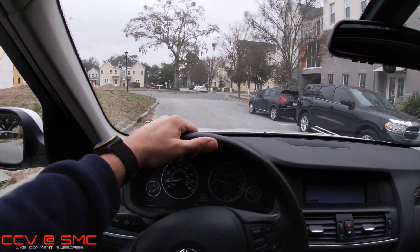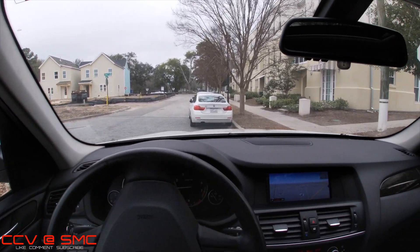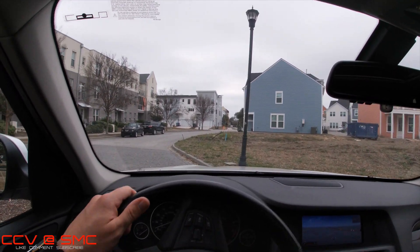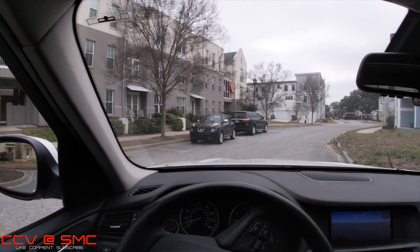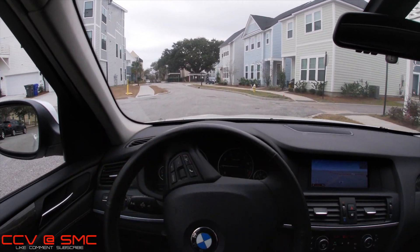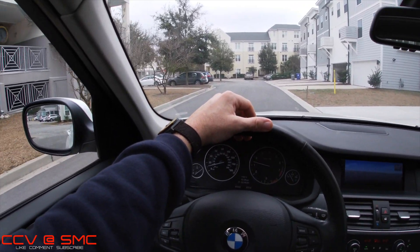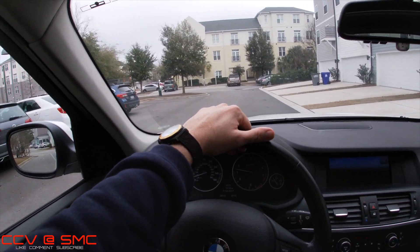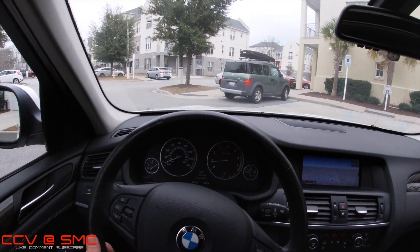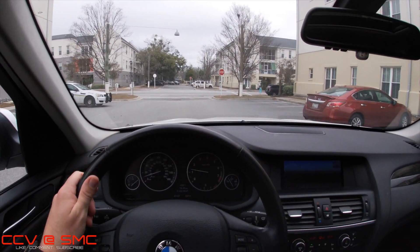People say, 'I just don't think I can buy a BMW — they're so expensive to work on and get serviced.' Yes, they are more expensive than your traditional Chevy Traverse, but at the end of the day, if you want to own a car like this and have something a little different, you've got to pay to play. But who's to say that parts aren't expensive on a Chevy Tahoe? It all depends on what you're replacing and what you're fixing.